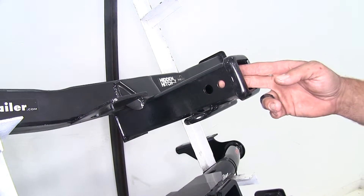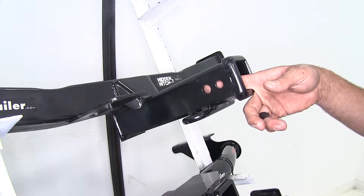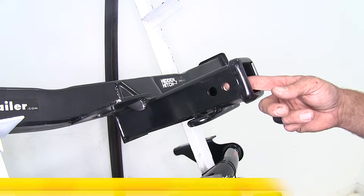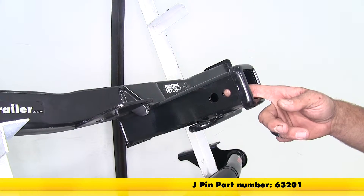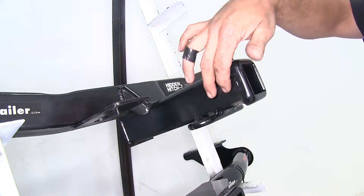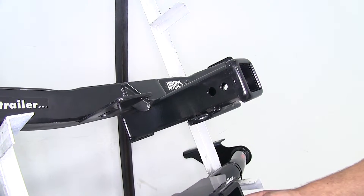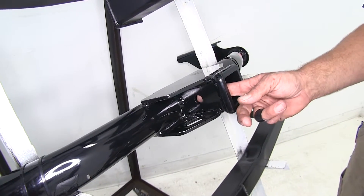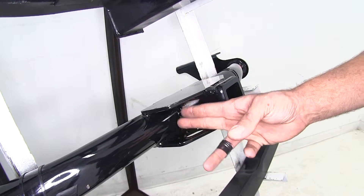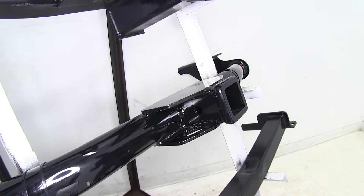Our Hidden Hitch here has a dual pin setup, just like the Draw-Tite. The bigger pin in the back is for our 5/8 or class 3 accessories — whether it's anti-rattle devices, hitch pins, bolts, things like that. The one in the front is for use with the J-pin stabilization system, part number 63201, and you can use that in conjunction with the anti-rattle bolt that comes with it to get everything nice and secure. On the Curt, we're going to have just a single 5/8 pin hole. It works great with most accessories, but access is a little limited on either side, so keep that in mind if you're going with any really big hitch pin locks.